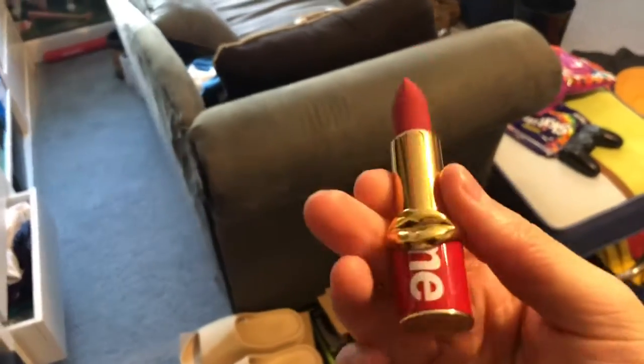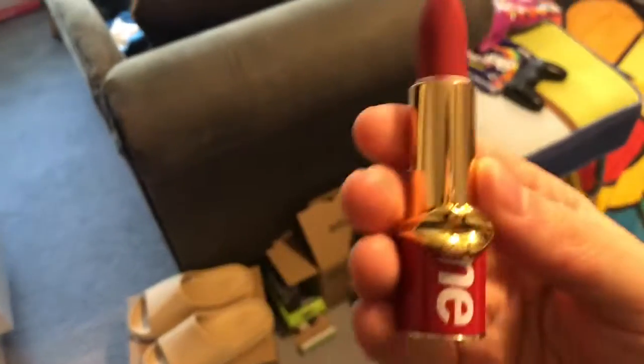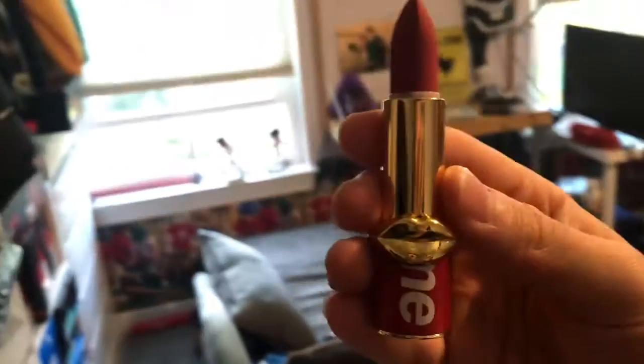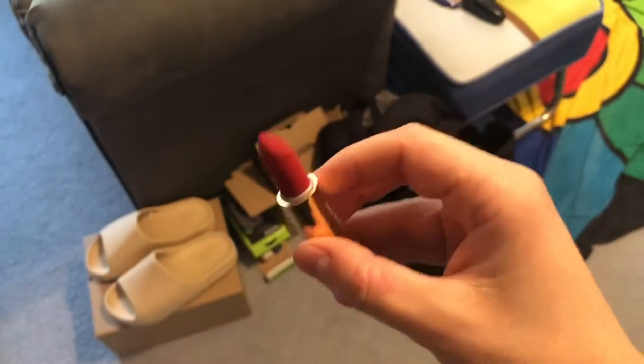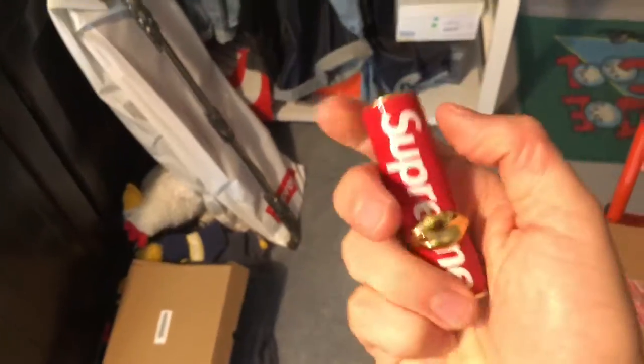Pretty tasty, but no — this is a fairly nice lipstick. It is a little darker than the color looks. The color is Supreme red, obviously. Super nice packaging. I don't know a thing about Pat McGrath though.